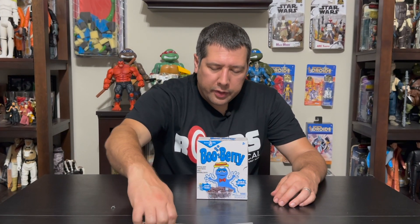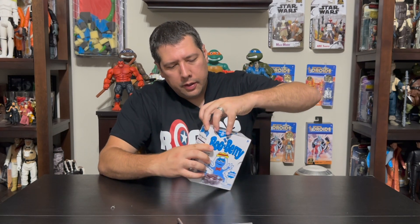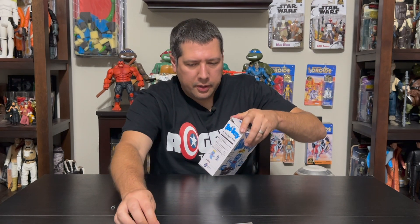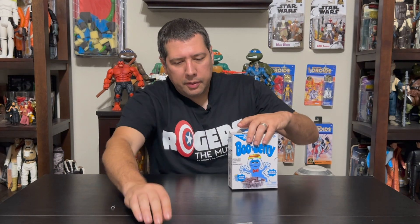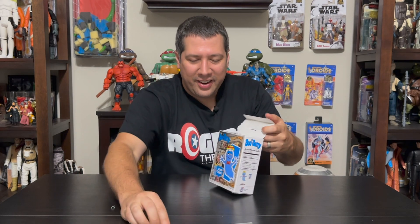So why don't we crack open this guy and check him out? Boo Berry opens fairly easy — it's just one piece of tape on the top. Sometimes these cling on the sides when you try to open them. There's actually a second piece of tape — that's why sometimes I miss those. And a third piece of tape. Okay, now it's open.